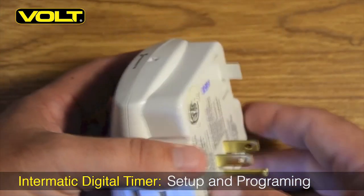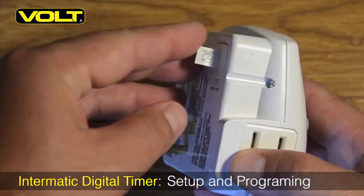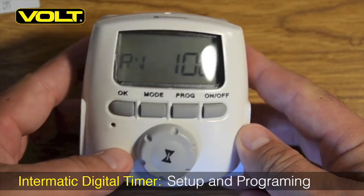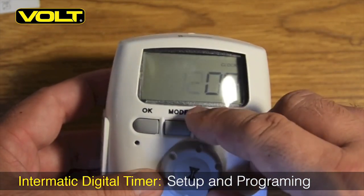To begin programming this controller, we must turn it around to the back side. To begin setup, we need to pull out the paper battery strip sticking out the back of the controller. Once this is removed, it will enable battery power so we can begin to set up the device.